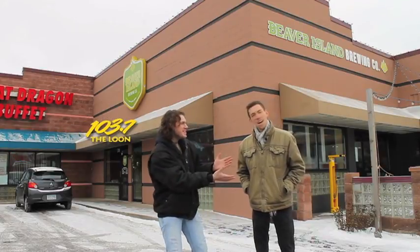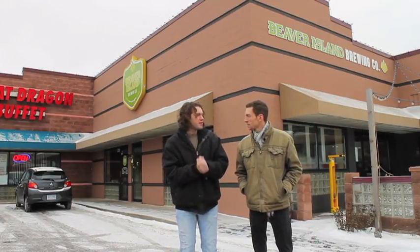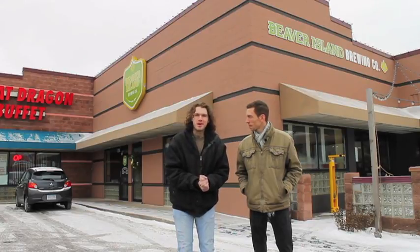I'm Drew and I'm Adam, and we're here at Beaver Island Brewing Company to try some beers and watch the brewing process, so you guys come in and check it out with us.